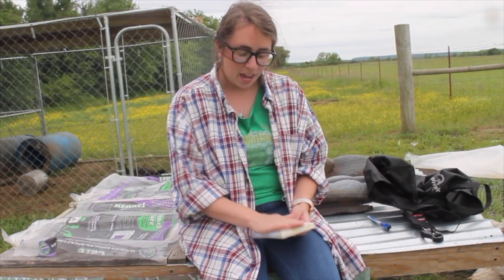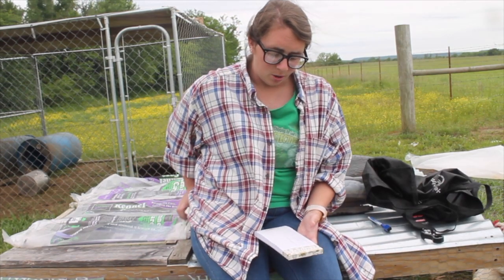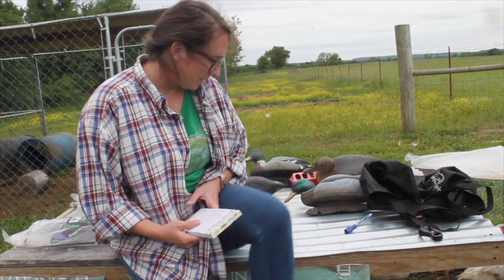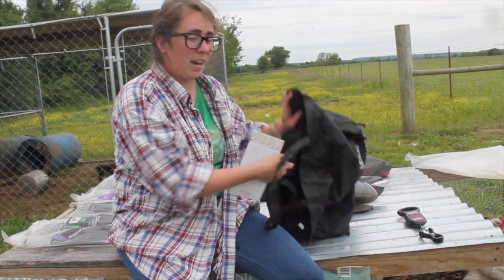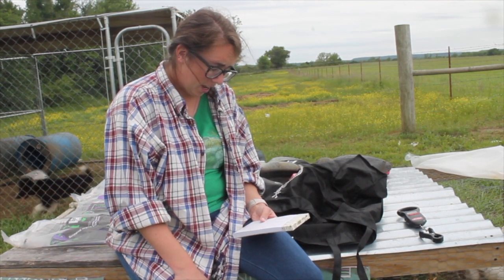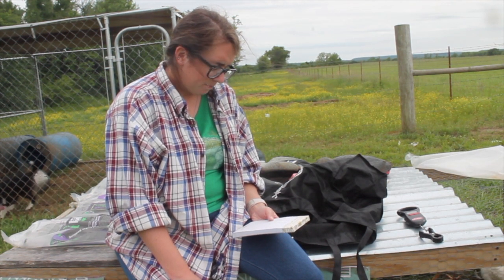My heaviest by far was a hen — she weighed 6 pounds and 12 ounces. I wanted to butcher them at about 7 and a half pounds average. I used a dry erase marker — non-toxic — to mark the back of their heads so I didn't weigh anybody twice. I knew I had 8 birds to weigh. My second heaviest was 6 pounds and 7 ounces, also a hen. My lightest was also a hen at 4 pounds and 14 ounces. The heaviest rooster was 5 pounds and 9 ounces.